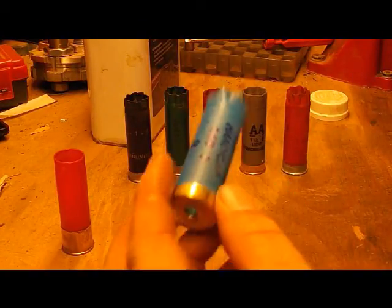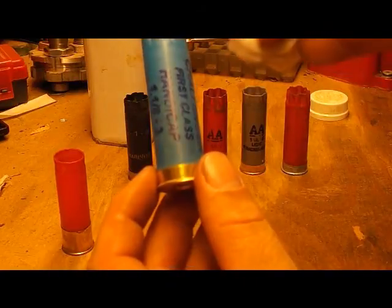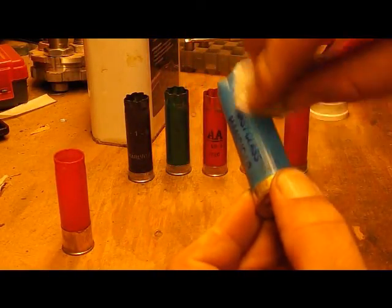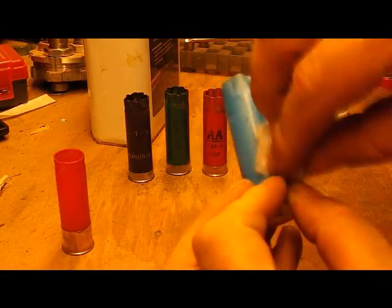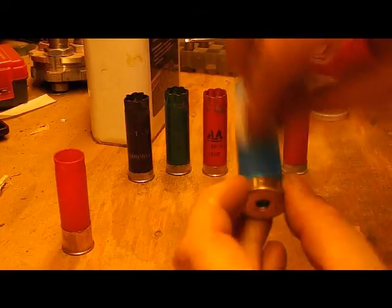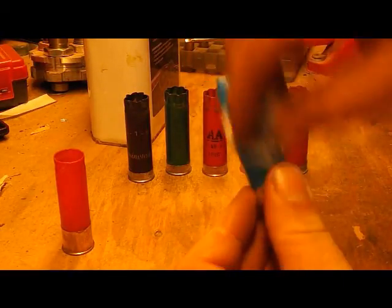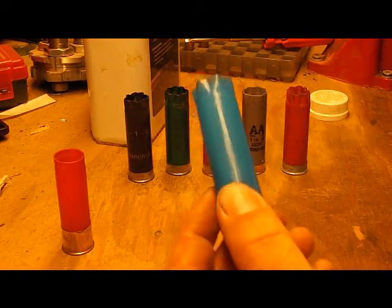Now a Challenger hull. This is a number eight Super Handicap, or I guess First Class Handicap. There we go — nice and clean.